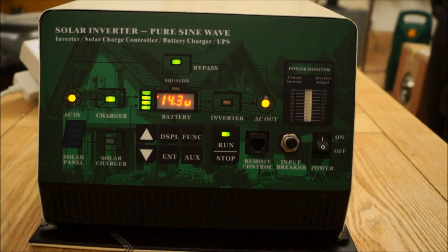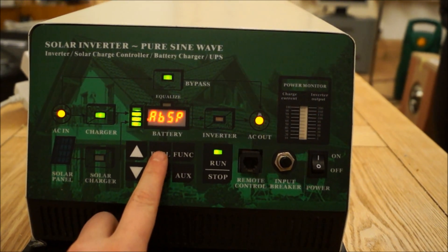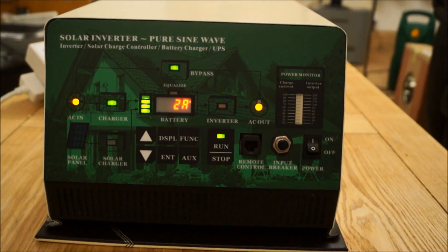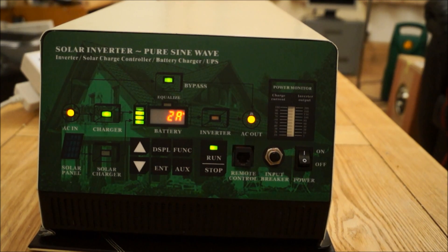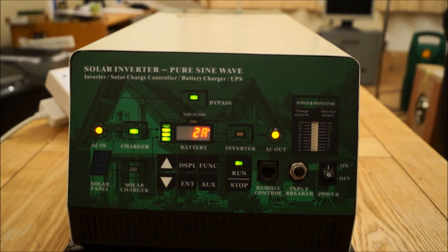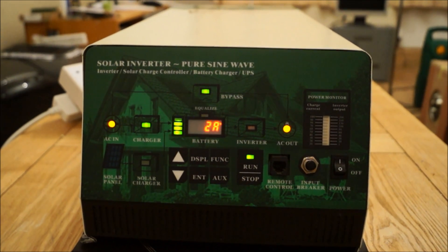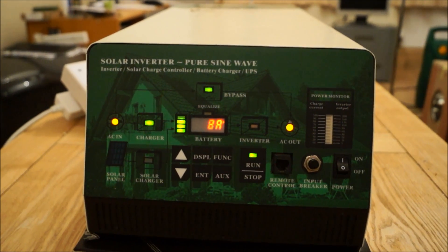On the right hand side it's got a power monitor with the charge current, and because it's only charging at 4 amps at the moment, nothing's displaying on the power monitor. But that also is the inverter output percentage from 5% right up to 200%, because it can deliver 6,000 watts. Bottom right is the on-off switch, then we've got the 25 amp breaker, a remote control option, the soft run stop button, and then the function buttons. Through those they can be set to accommodate your different needs. On the bottom left is the solar panel input with four little status LEDs to display the amount of current coming in with your solar charge controller.